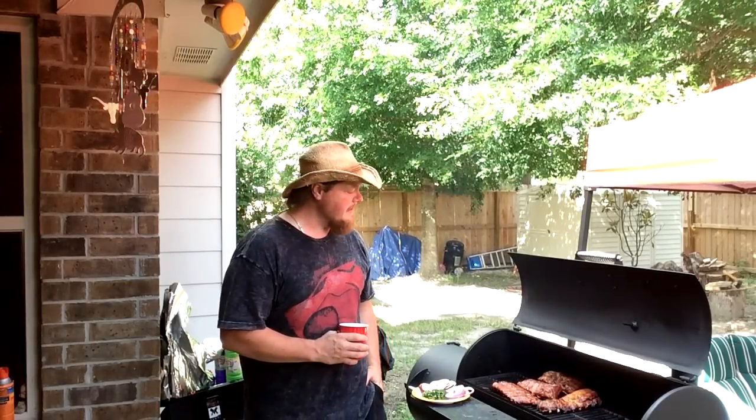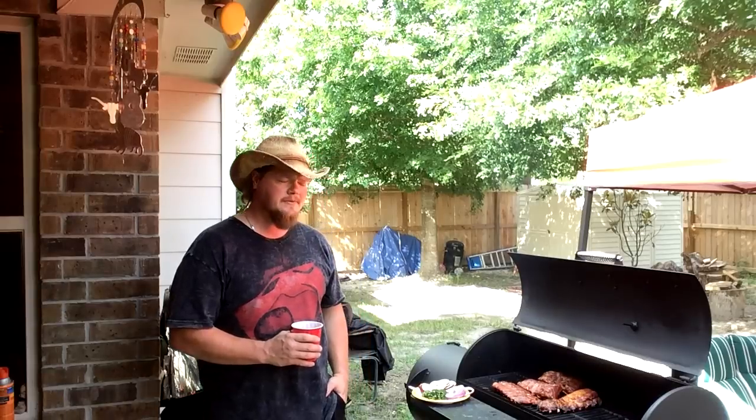Howdy! Dan Bass here with Bass's Backyard BBQ. Got some baby back ribs that have been on the smoker now for about three and a half hours. They've been smoking over some East Texas pecan wood sitting on top of some hardwood lump charcoal. I did the dry rub with them just like I always have done. I'm going to bring you over here and show you what I got.